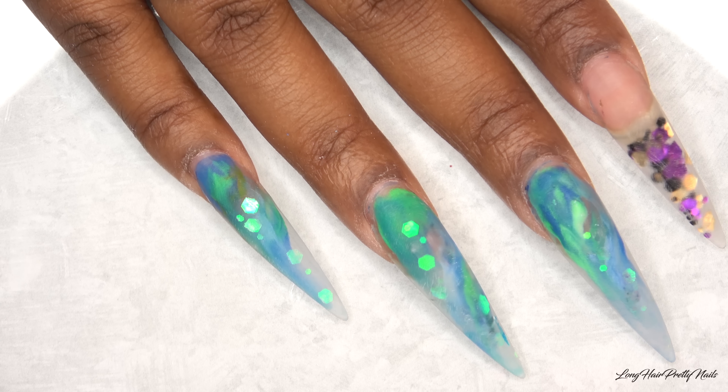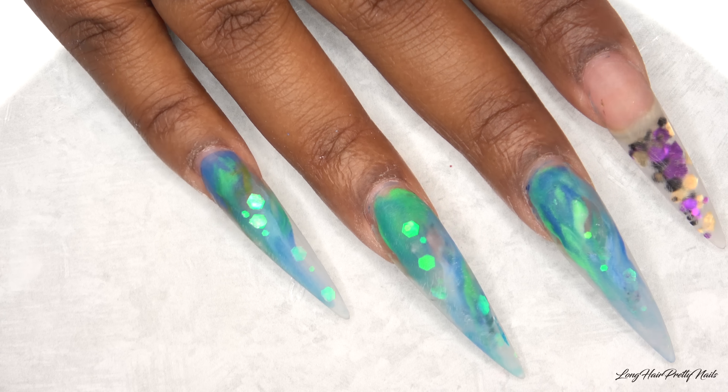This is after filing off all of that gel polish. I'm going to be painting over this set.